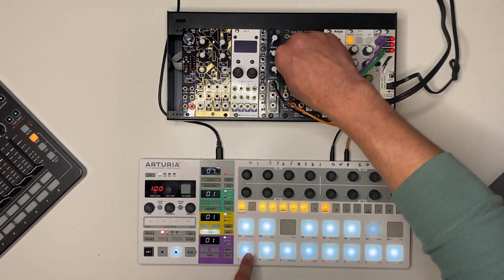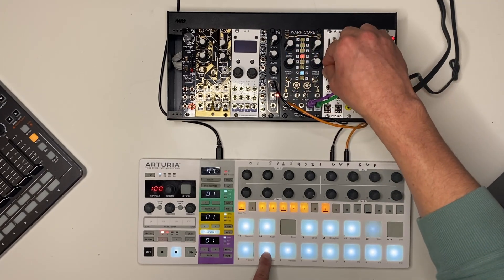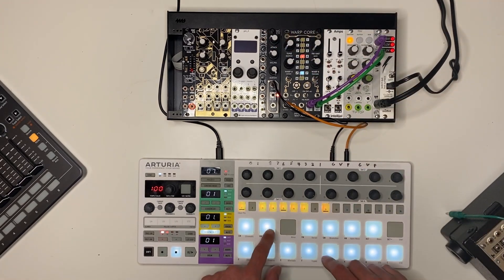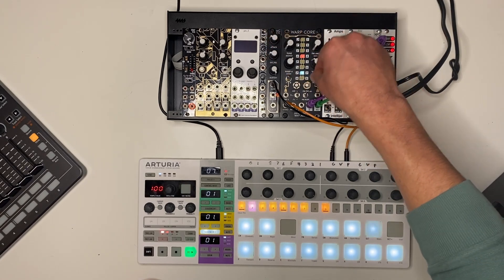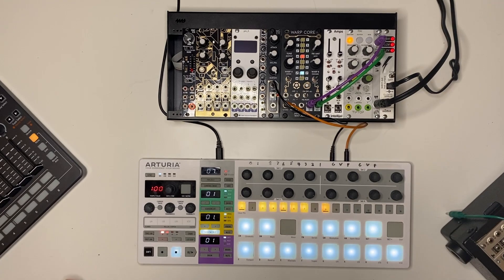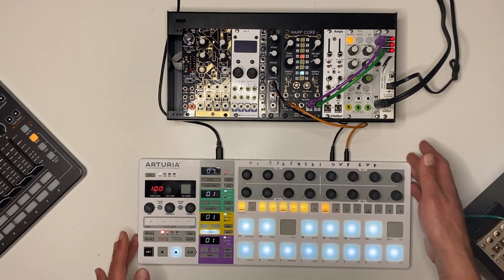You can get a pretty wide range of sounds out of WarpCore with essentially no extra patching other than the gate signal and the pitch CV signal. Here's one thing I like to do: because these also go negative, you can modulate one thing positive and the other negative.